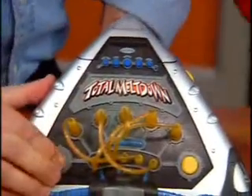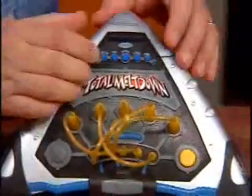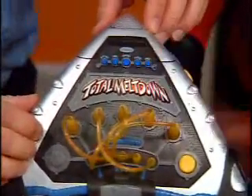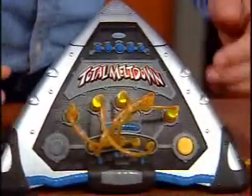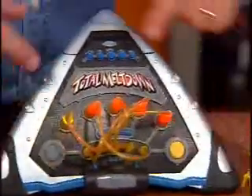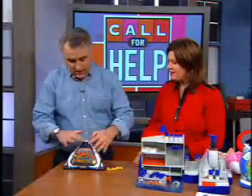You press the button, and by the way there's a timer. The timer's running — time's running out! Did you hear it say that? So then we test it to see if it's right. It's not right, so you have to switch those around to make sure they're all correct. This one's right, but these were wrong, and you've got to move them around.